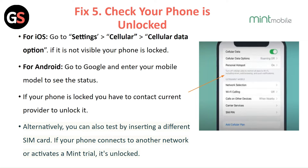For Android, go to Google and enter your phone model to see the status. If your phone is locked, you have to contact your current provider to unlock it. Alternatively, you can also test by inserting a different SIM card. If your phone connects to another network or activates a mini trial, it is unlocked.